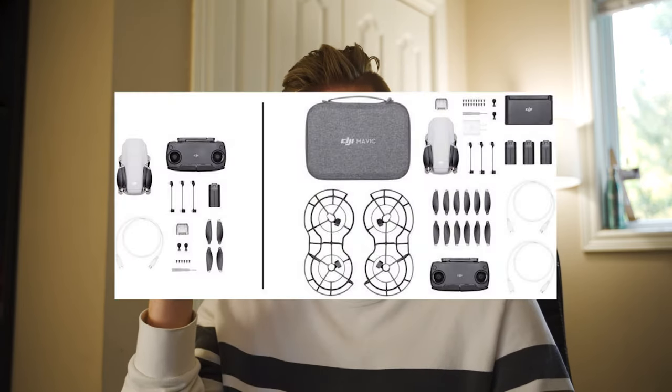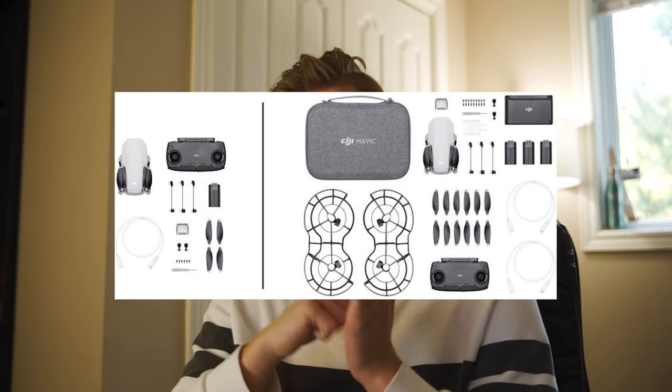This also ships with a cool little carrying case — at least with the fly more combo. I'll put a picture here, and it looks like a very nice hard case. Now, going under 250 grams means you don't have to get a license or do the test, but it still does not mean you can fly near an airport or wherever you want. You still have to follow the rules — it just makes it a lot easier to get into flying drones without having to do the tests.